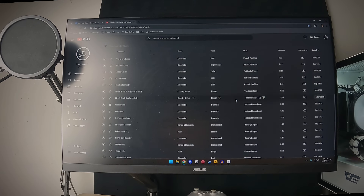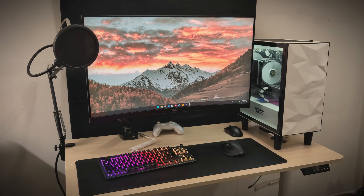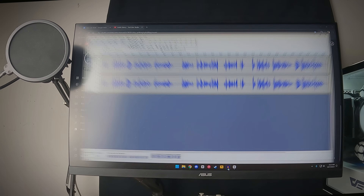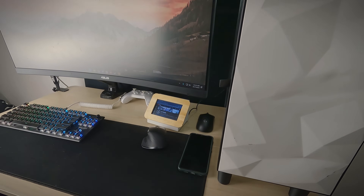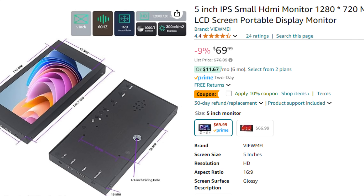I have a problem. I love multitasking on my computer, but my desk is way too small for a second monitor, and constantly switching between windows is so inefficient. So I did what any sane person would do — I built a 5-inch monitor using only parts I had on hand, instead of just buying one on Amazon for like $50.